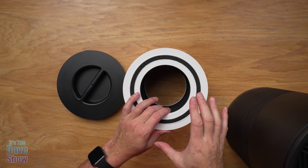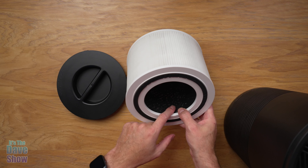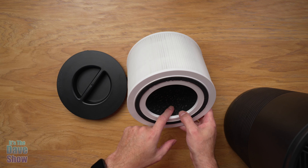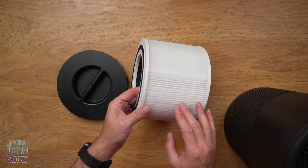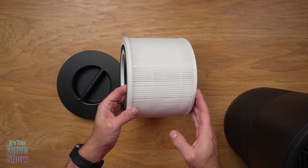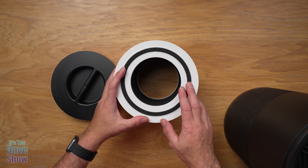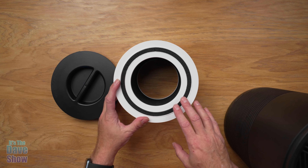Now this filter is a multi-stage filter. If you can see inside there, there is the black stuff — it's a carbon filter, carbon crystals — and then there's a HEPA filter and then a mesh filter. There are several different layers of filters on this, so it's going to really clean the air for you, which is great if you have allergies, pet dander, and all that kind of stuff.